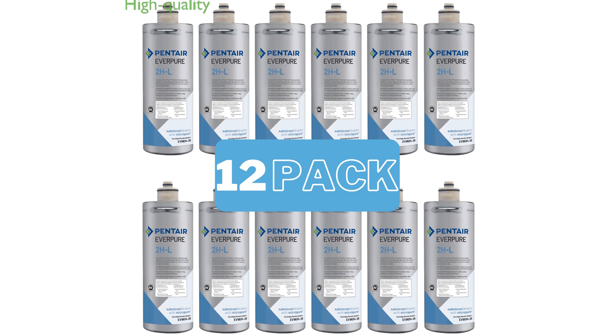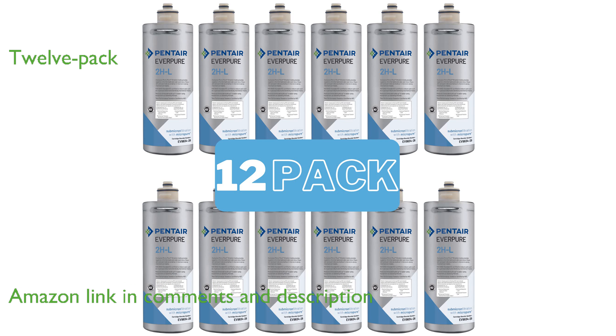The Everpure 2HL replacement filter cartridge is a high-quality option for keeping your water clean and safe. This filter cartridge is part of a 12-pack that is compatible with various Aquiverse water coolers, providing great value and convenience.